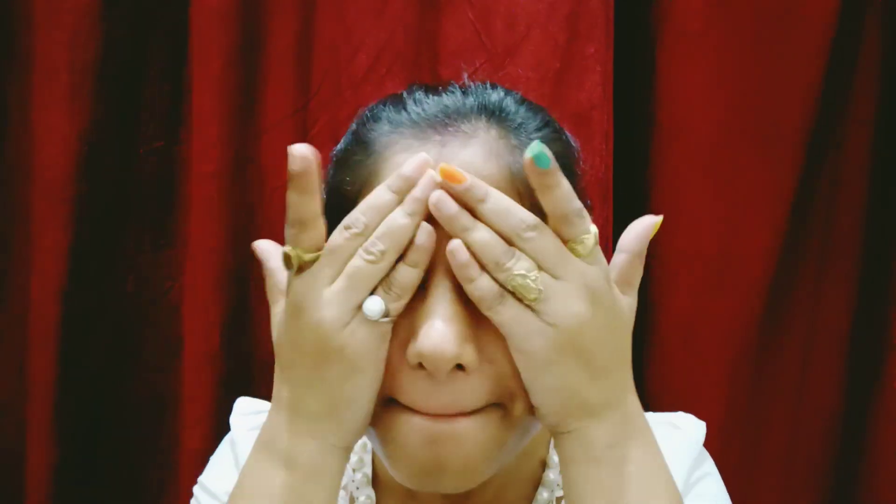The first step is toner. During monsoon season it is very important to apply toner so that your face will be moisturized and feel cool and fresh.